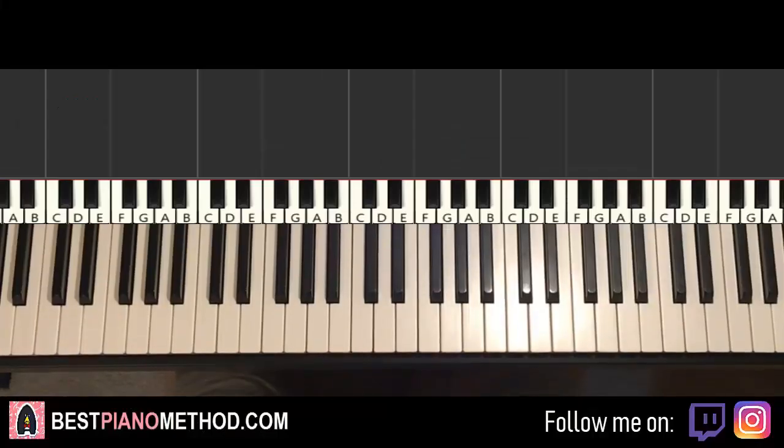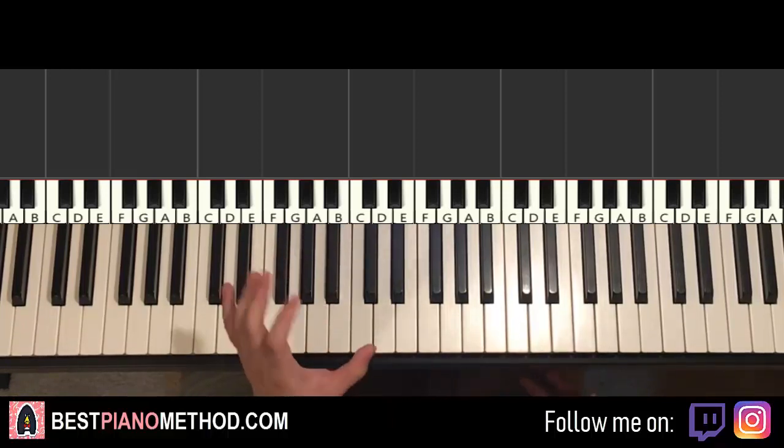Hello guys, this is Amos Doll Music and in today's lesson I'm gonna teach you how to play Saturday Nights by Callan. So in this lesson I'll be teaching how to play the instrumental that pretty much plays and loops throughout the song. It's pretty simple stuff — you can actually play it with one hand.